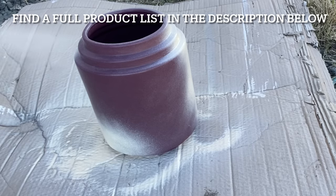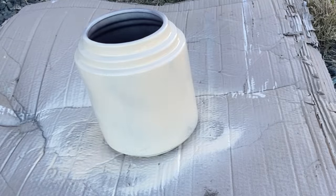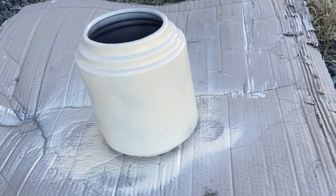You can find a full product list in the description of this video below, and you can find these products on our website theprovincialfarmhouse.com.au